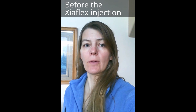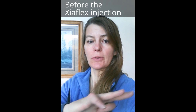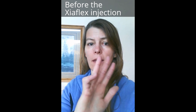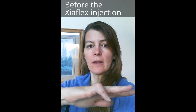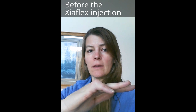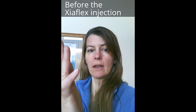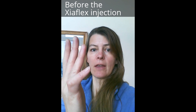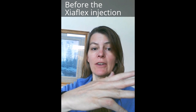Today's the day I'm going in to get the Xiaflex injection to straighten my finger. I have Dupuytren's contracture — that's as straight as my little finger goes. I have some bumps on the inside of my palm and the Xiaflex injection goes into my finger, stays there for about 36 hours, and then they straighten my finger. We'll see how it goes.